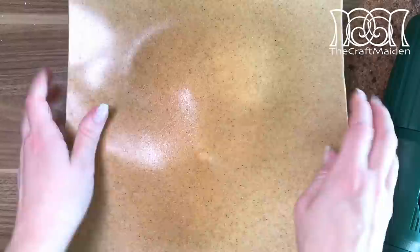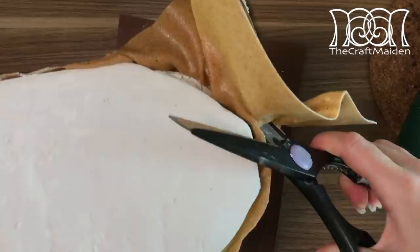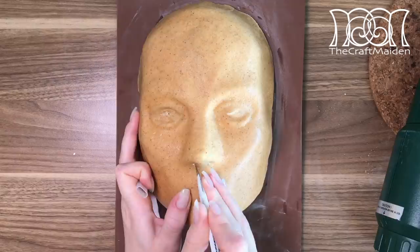As I want the mask to be as sturdy as possible, I'm using two layers of Worbla. In the first layer, I'm just covering the whole face in one sheet and shaping it with my hands. And when the Worbla is still warm, I'm cutting away the excess. Before adding the second layer, I want to get the right shape, and by making some air vents, I make sure the trapped air won't give any problems.